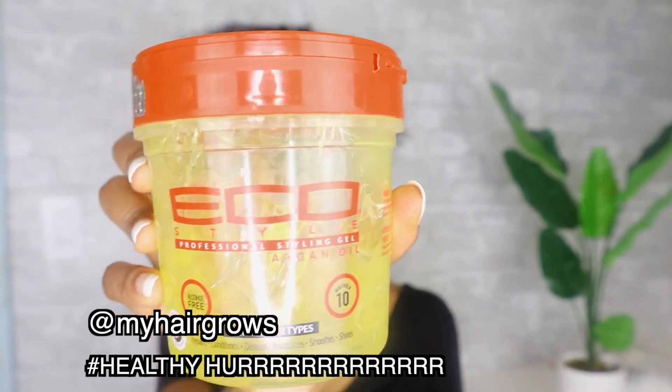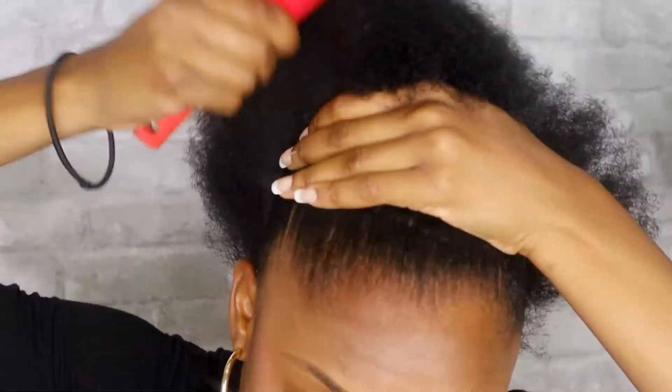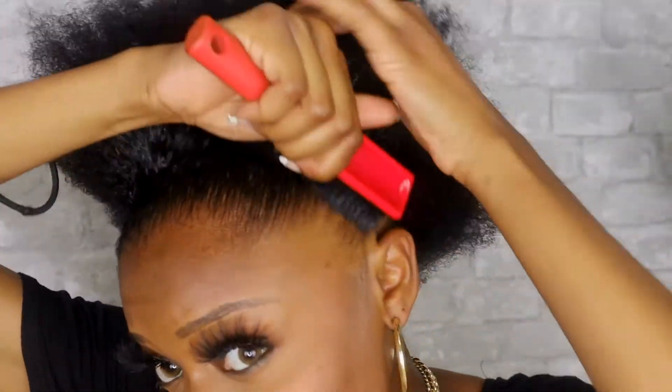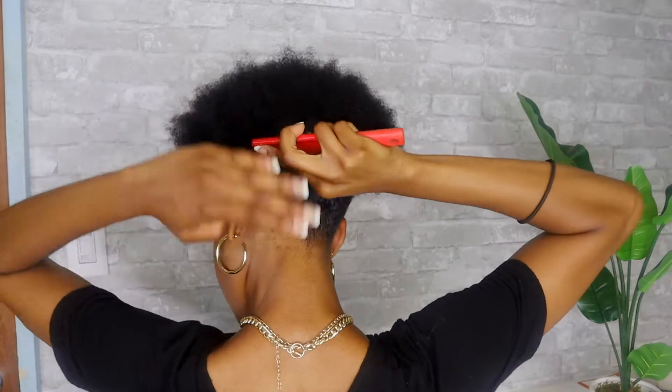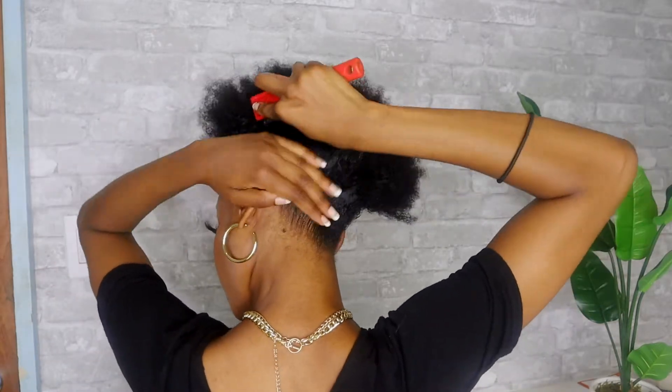Alright, so I'm gonna go in with the Eco Styler Gel with the red top, and I'm gonna use that to start slicking my hair into a nice, sleek ponytail. Make sure you get every little bit of hair into that ponytail, especially if your hair is short like mine. That's the short hair struggle.